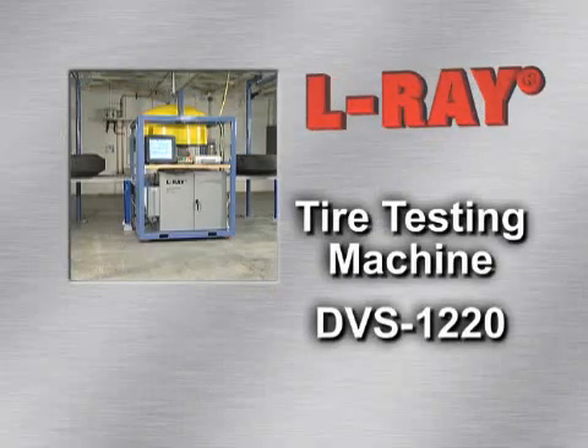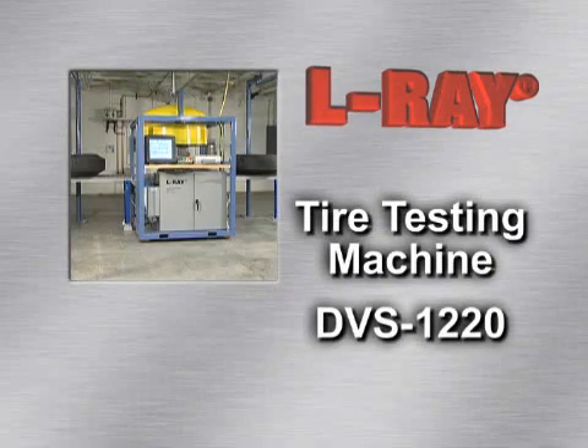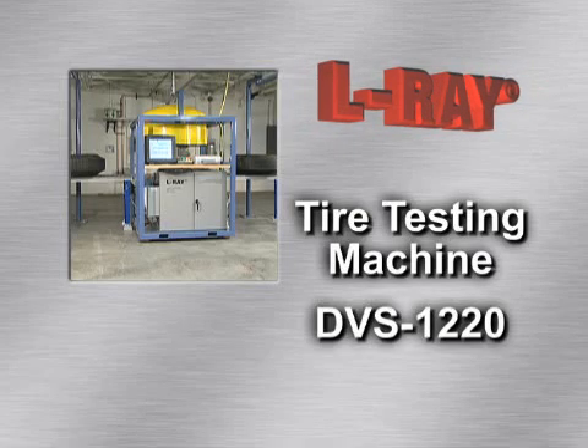Here is Gene Shaw, partner of Elray, to demonstrate for you the new Elray Tire Testing Machine DBS 1220.